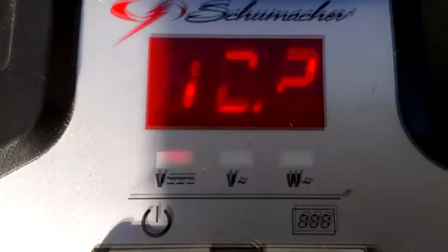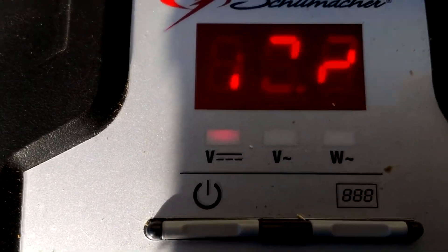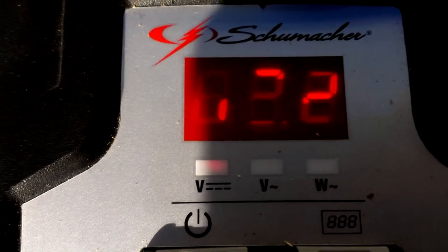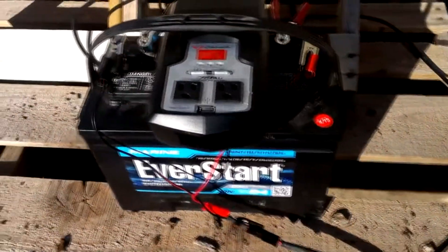You can see right now we are running right at 12.2 volts, which is all the power you need for a 12-volt battery, but eventually this can get up to 12.4 or even 12.7. I just let this sit here in the sun all day and then run into my garage where I have this battery hooked up.